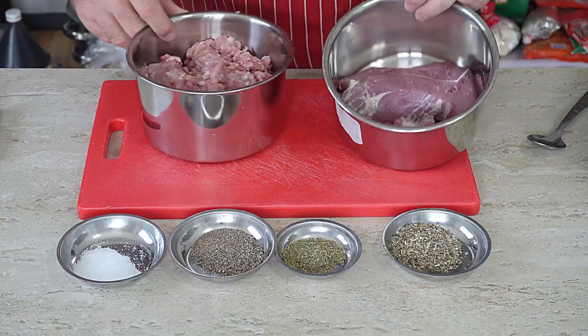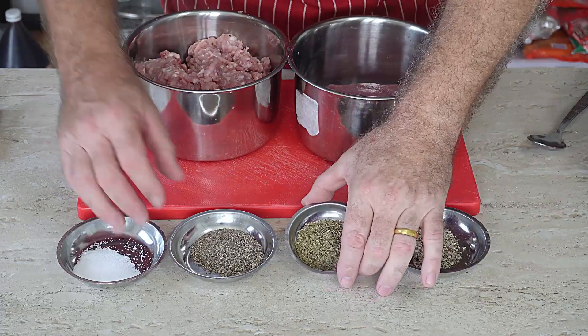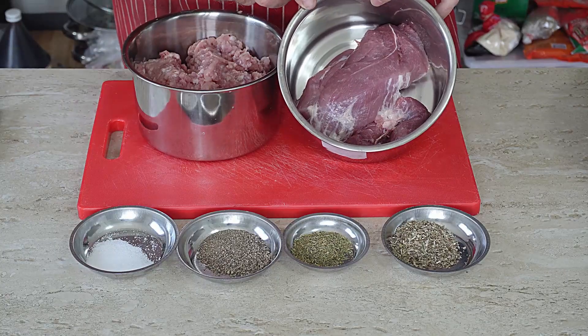I've got pork mince, I've got some pork shoulder, I've got some sage, thyme, black pepper and salt. That's it. Now, a good pork pie has cubes of meat in, so we will have to cube our meat.